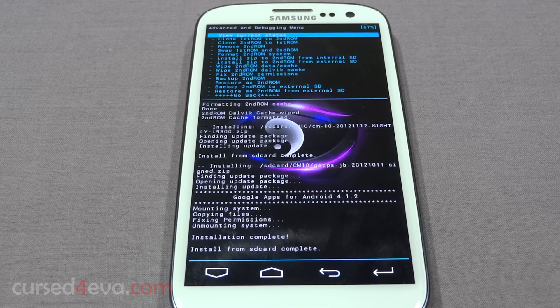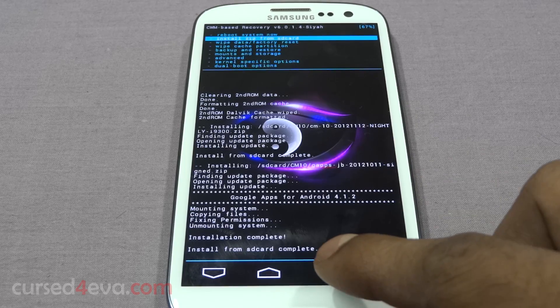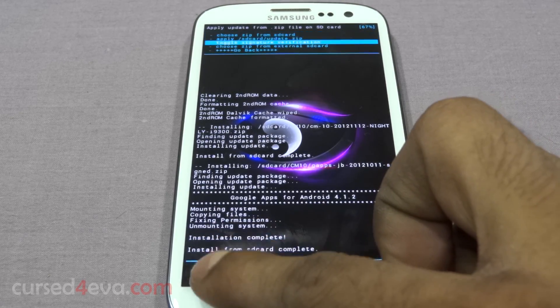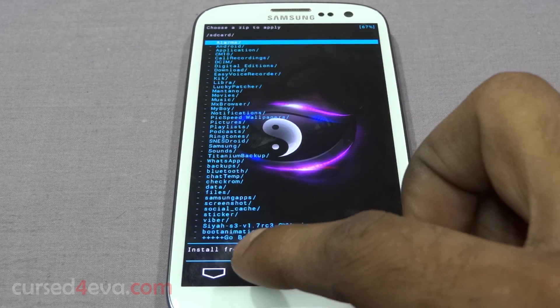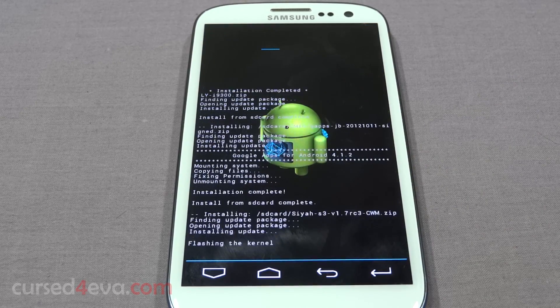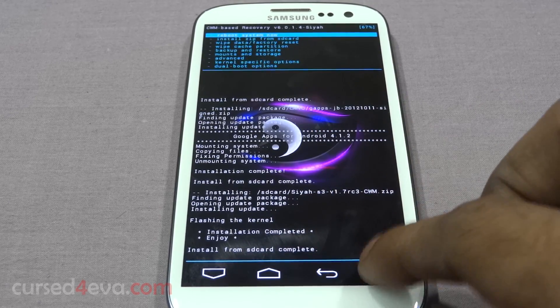Now we need to go ahead and flash the kernel again. Go back and select 'Install zip from SD card'. The reason we need to do this is that some ROMs might go ahead and flash a different kernel, which means dual boot will no longer be possible. So just to ensure that doesn't happen, go ahead and flash the CI kernel again.